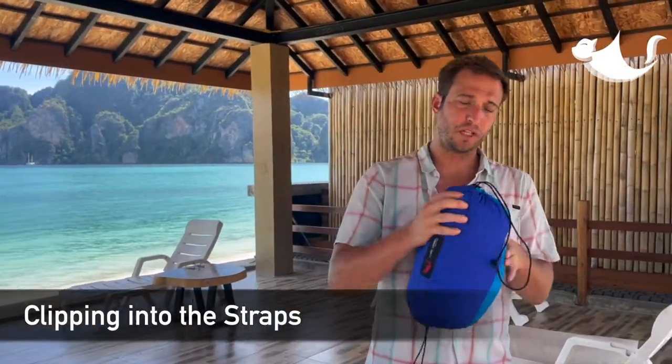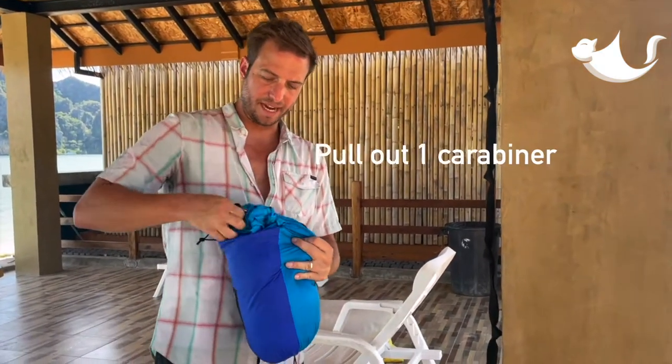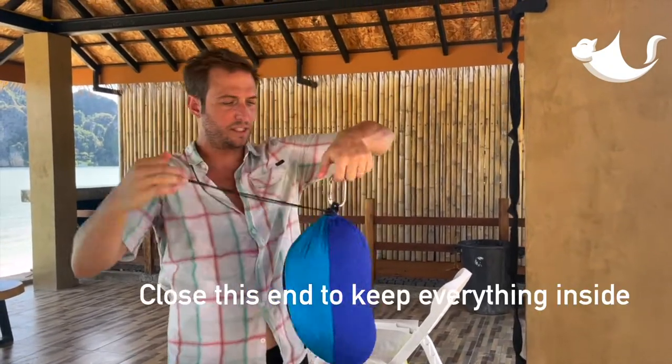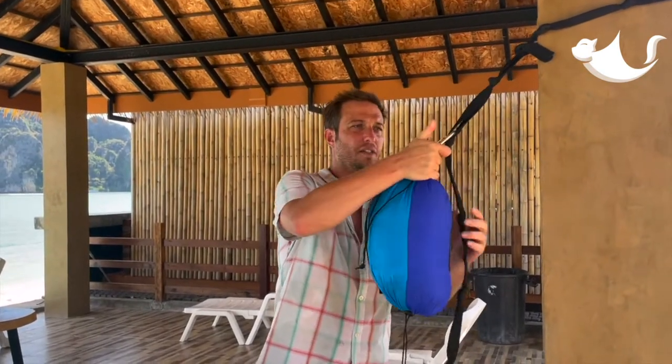Next, clip one end of your hammock onto the webbing strap that you just fastened to your anchor point. Open that side back up, pull out the carabiner. What I like to do is kind of cinch it back up so it's just suspended from one carabiner without falling out. Clip it onto one of the loops.